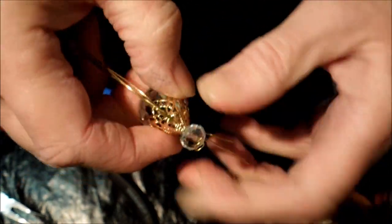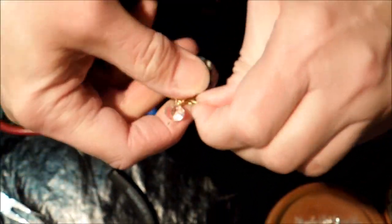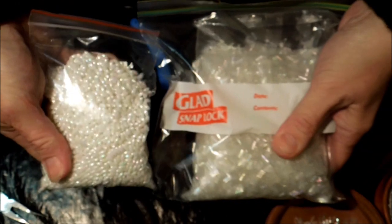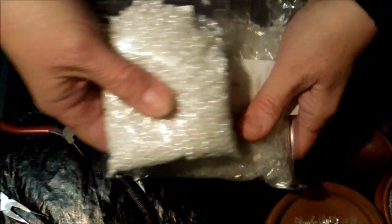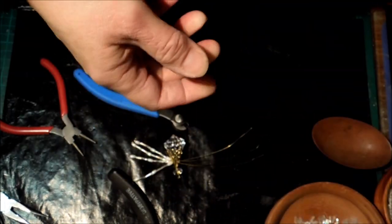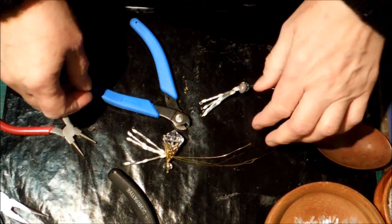Might have to be two at a time — oh no, there we go. And then just finish the legs off the same way. I got so many beads I can probably make spiders for the next century, because it either came in little tiny packets or great big packets, and the big packets ultimately work out cheaper if you can use all the beads. So that's just two slight variations on what I've been doing.